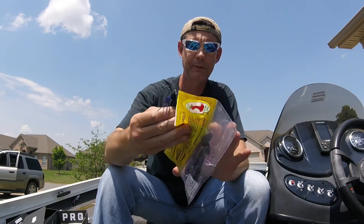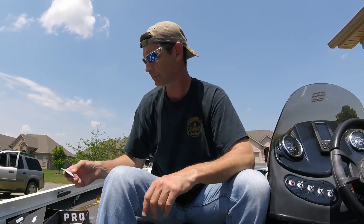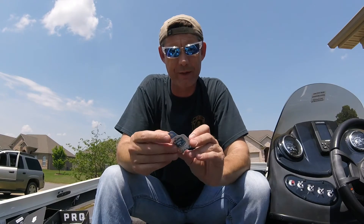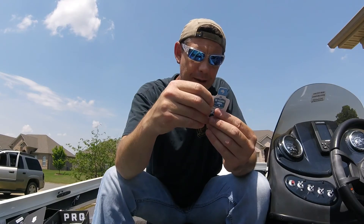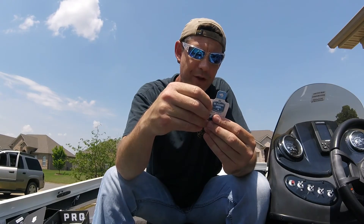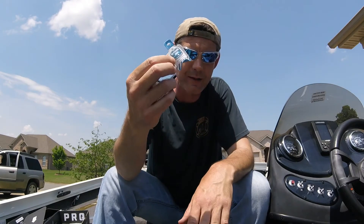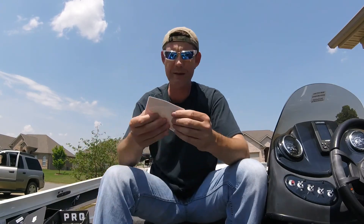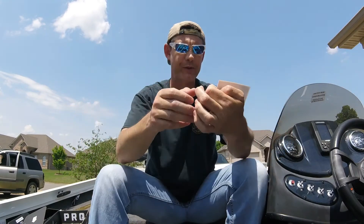Last up is the D Fishing Soap — it's soap to wash your hands. You can use it anywhere the odor is a concern: fishing, cooking, camping, fuel, clothing, smoking, etc. And there's also a sticker, which is actually a pretty cool sticker.